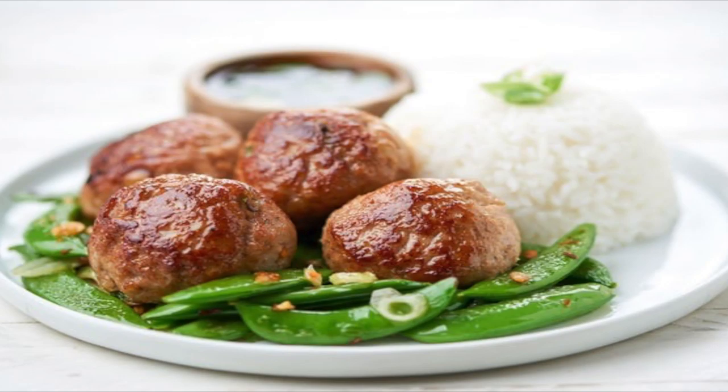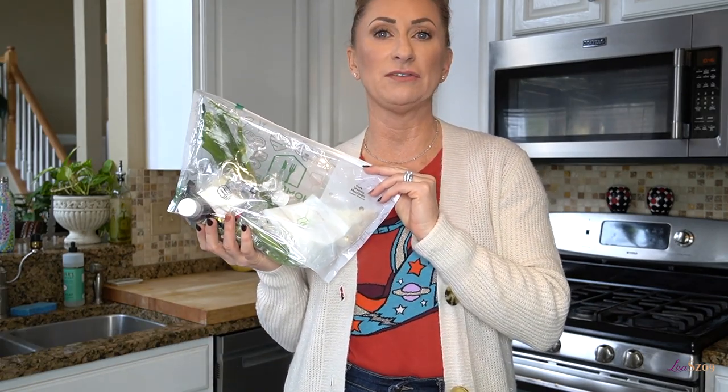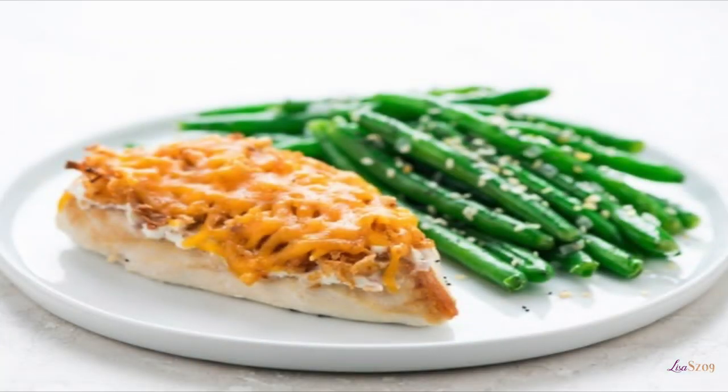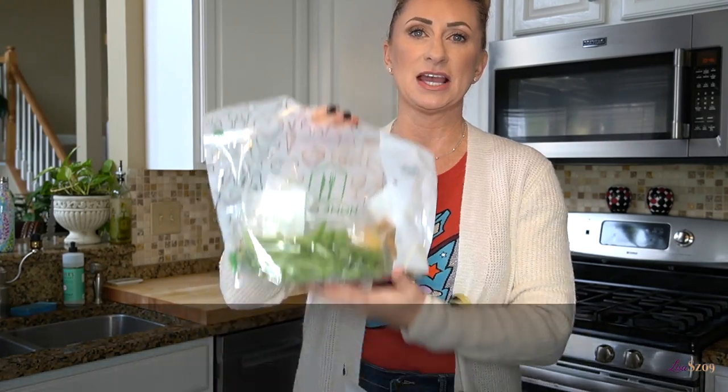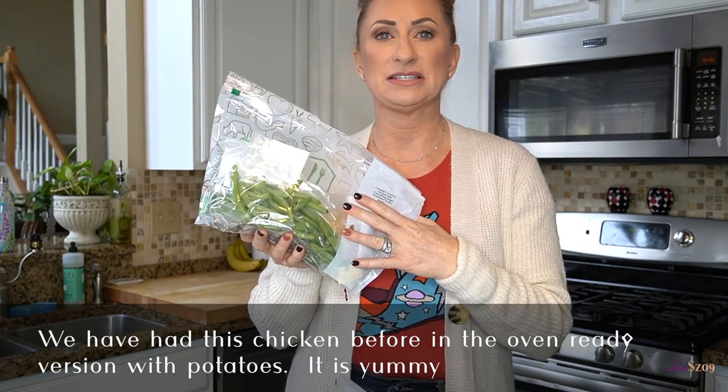Then there's the pork meatballs, which is actually a customer favorite — I've never tried this one, but I like to throw in a customer favorite because there's always a reason people love it, and I usually end up loving it too. The last one I already mentioned is the Home Chef Express cheddar crusted chicken with everything bagel seasoning and green beans — the quick and easy one, perfect even if I'm by myself. Typically all the meals can be done in 30 minutes, except the Express which takes about 15 minutes.